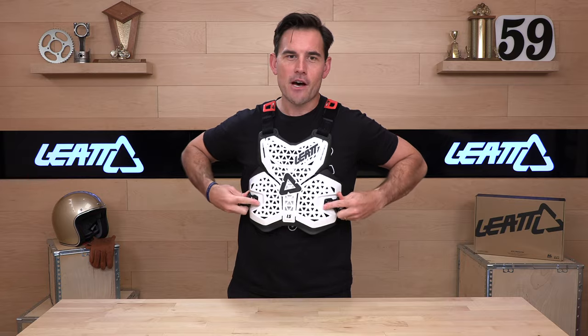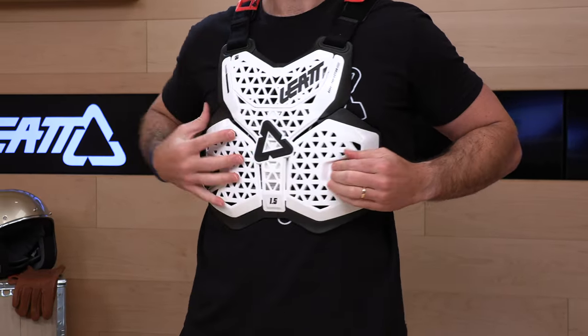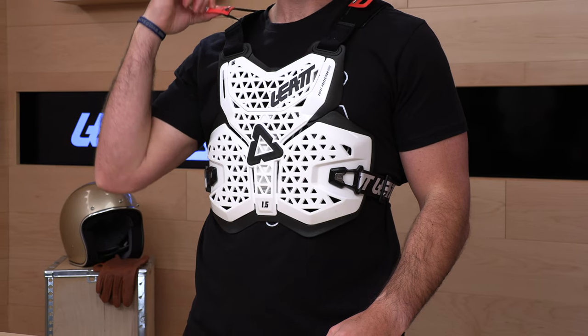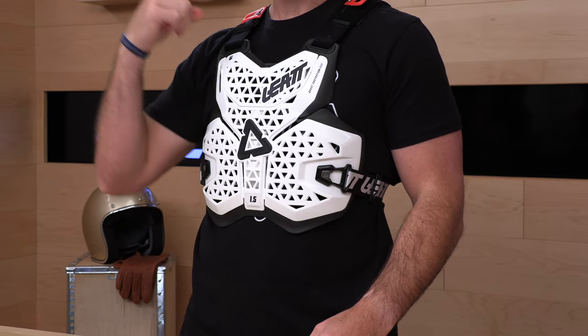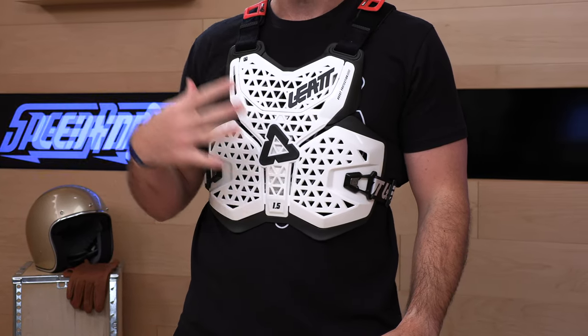The straps come off very simply like so — it's that easy to get in and out of this unit. The other nice thing about going with the Leatt roost guard chest protector is that you're going to have their brace-on technology. These little red handles here are going to allow you to use elastic bands to hook on to a Leatt neck brace that's meant to mate together with this. It keeps the neck brace in place while you're riding, so it's not bouncing up and down and you don't have to use a separate strap.